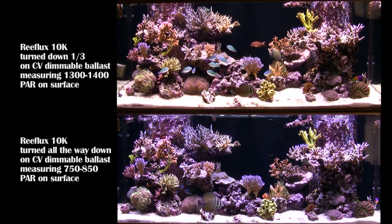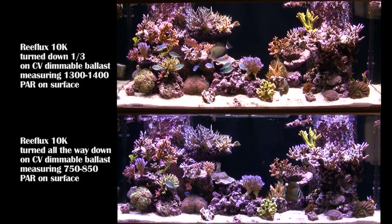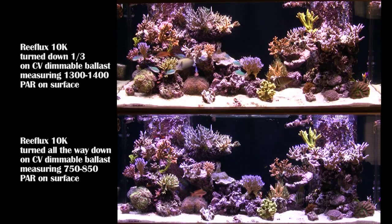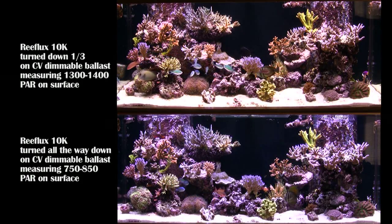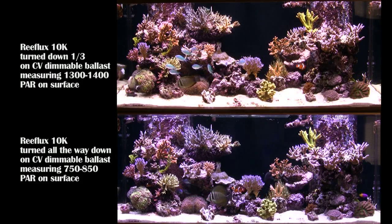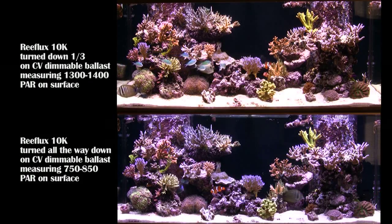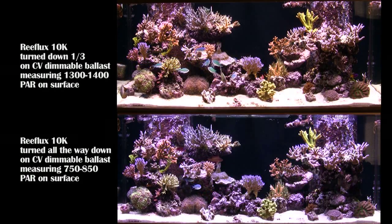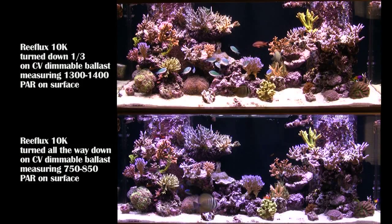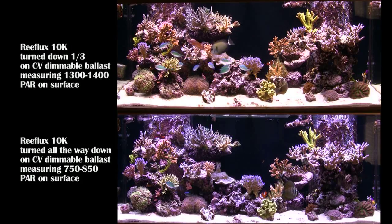I put this video together so you could see what a dimmable ballast can do to a bulb. We've got the same three Reflux 10K bulbs in both videos here — one turned down a third, still measuring 1300 to 1400, actually the right one is about 1450. And on the bottom, turned all the way down and still getting 850 on the far right bulb. That's a lot for three 250-watt bulbs.